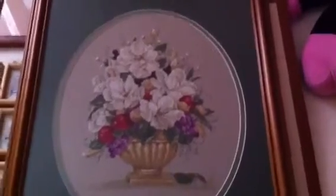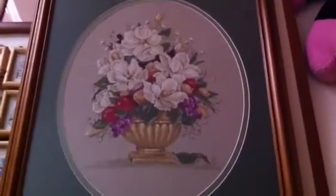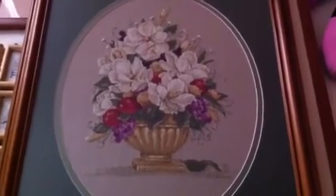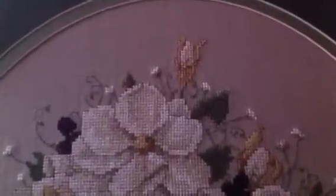Then another cross stitch I have is this one. I did it last year or maybe the year before. I entered this for a competition. It's Magnolias — Southern Magnolias by Leisure Arts. I didn't win anything but I enjoyed it. My first attempt in a competition, stitched on 25 count. It was fun to make.